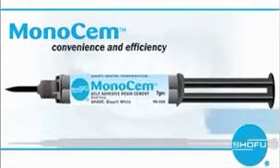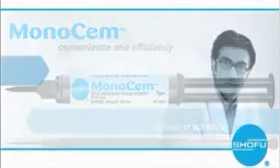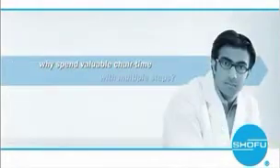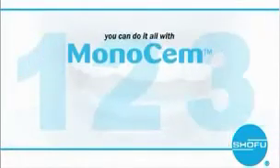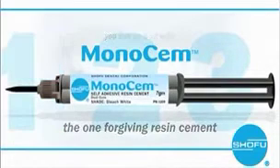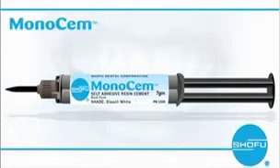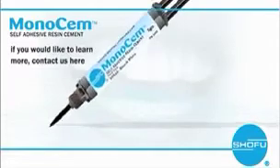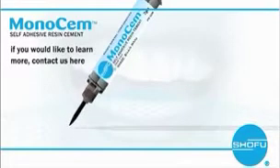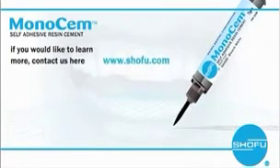Convenience and efficiency that helps you complete resin cement procedures ahead of schedule. Why spend your valuable chair time with multiple steps when you can do it all simply and easily with Monosem, the one forgiving resin cement? In a brief message, we can only highlight the advantages of using Monosem self-adhesive resin cement for your cementation needs. If you would like to learn more about Monosem or any of our other great dental products, contact us here. Thank you.